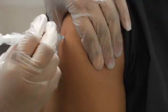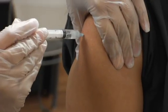It's given at a 90-degree angle. There are different sizes you can use. Your injection sites include the deltoid muscle, your dorsal gluteal, ventral gluteal, and vastus lateralis. But in this case, I'm going to demonstrate it on the deltoid muscle.